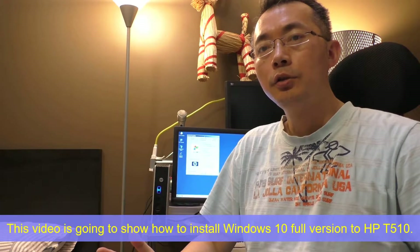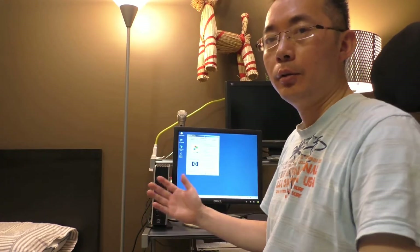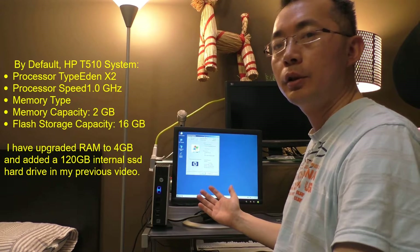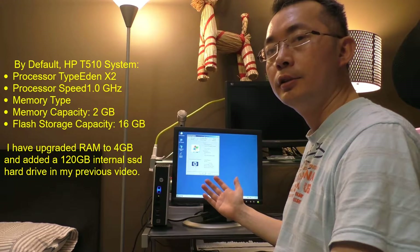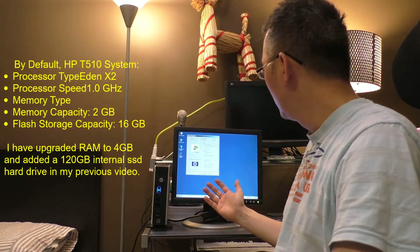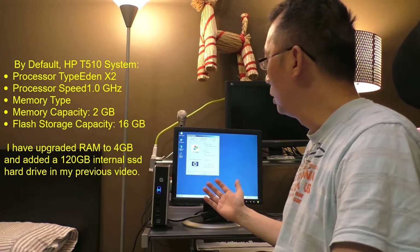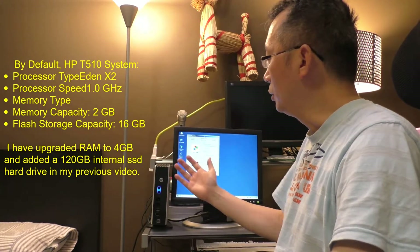Today I'm going to show you how to install Windows 10 on an HP ThinClient T510 machine. As you can see from the screen, I already installed 4GB RAM and a 120GB SSD internal SATA drive. I'm going to wipe this and install a complete new Windows 10 — a full installation onto the SSD hard drive which I installed inside.